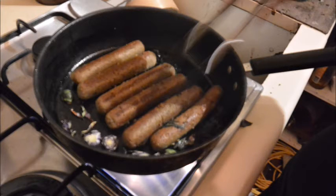Fantastic meal — wild rice, your pumpkin, mugwort, sage, and herbal sausages.